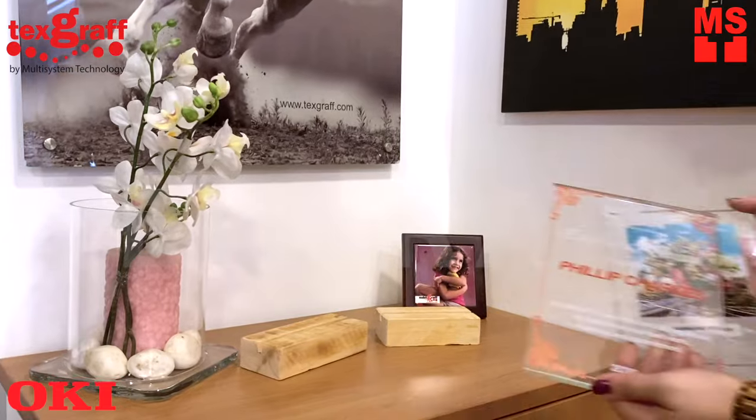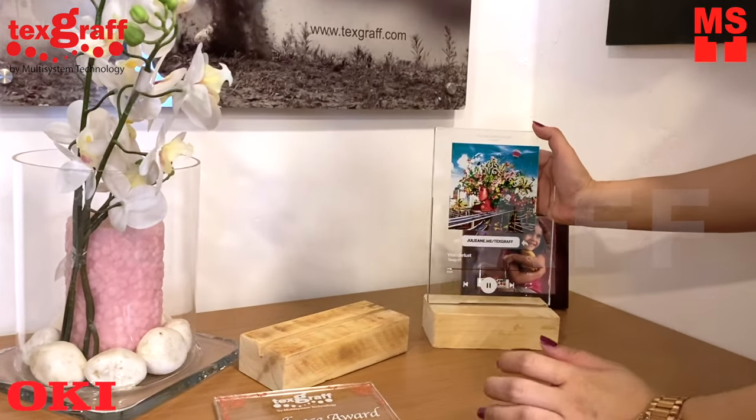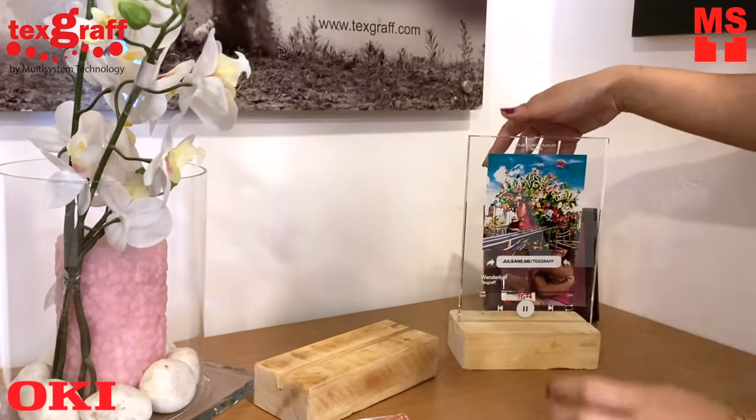The plaque shows genuine appreciation that helps people increase motivation and satisfaction. Celebrate a job well done with these stunning trophies!